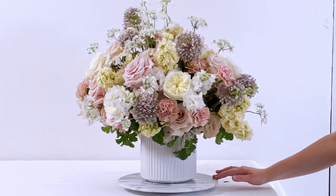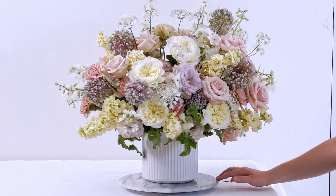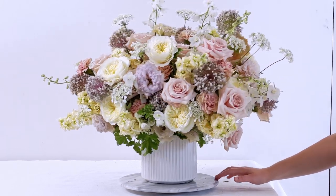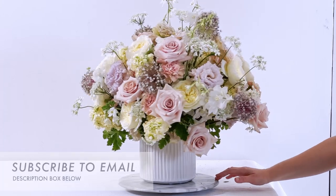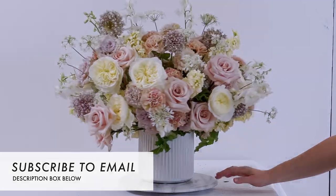I finish this arrangement always with a finishing touch — I give it a good twirl on the lazy Susan, rotating the arrangement as I mist all over. And that is it! Thank you again for watching, and make sure to subscribe to the email list in the description box below to get notified when I launch that Zoom class.